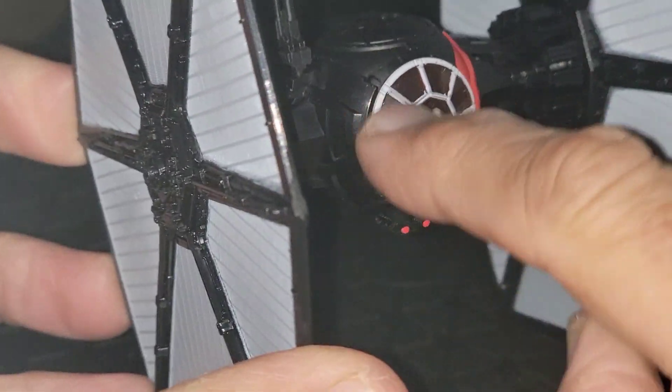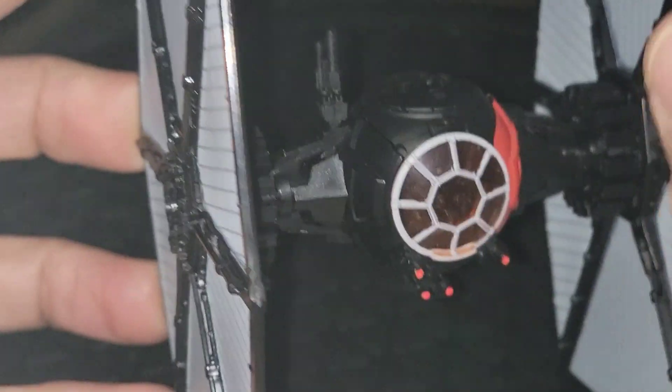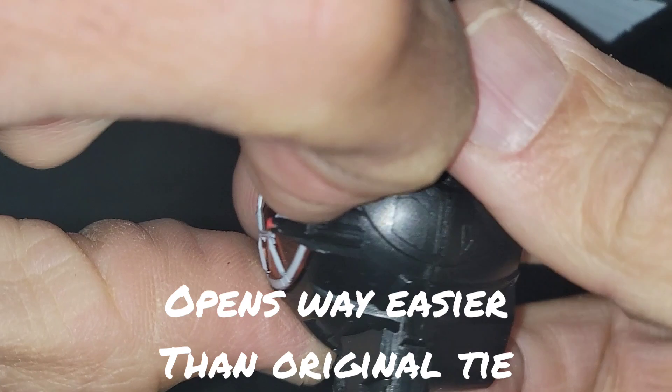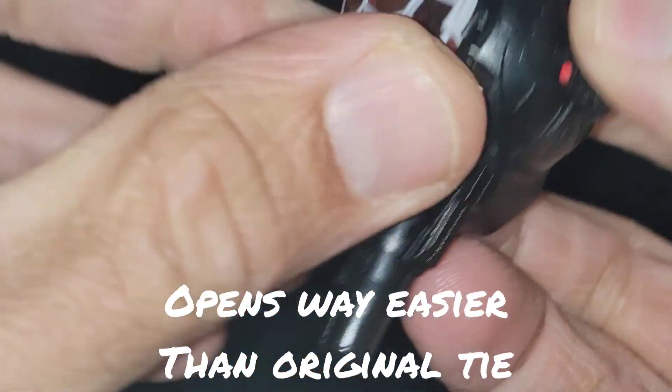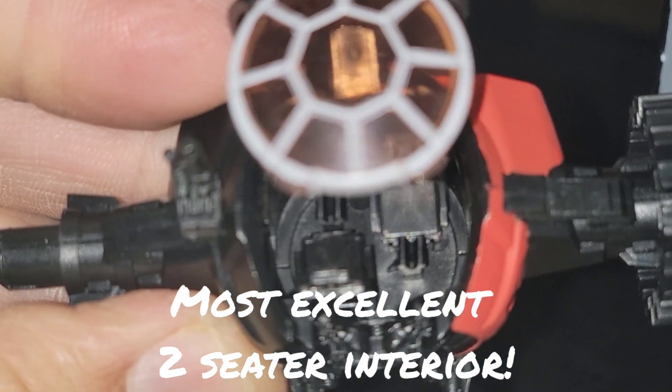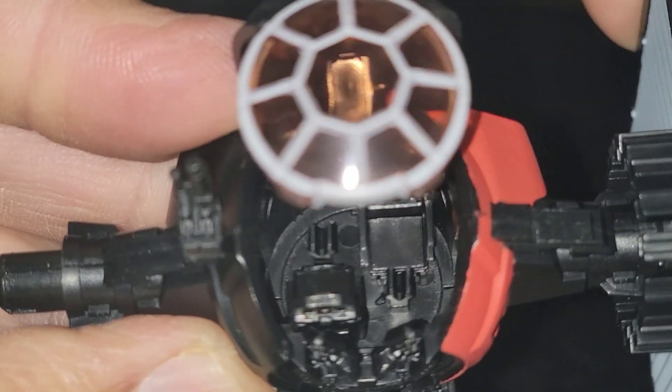There's a little slot on the inside here. I'm going to pull this wing off real quick to demonstrate — there's a notch right here on the bottom. You can actually flip this thing open very carefully to reveal that it is in fact a two-seater, with room for two Micro Galaxy Squadron figurines down in there.